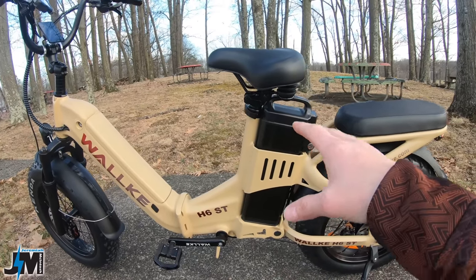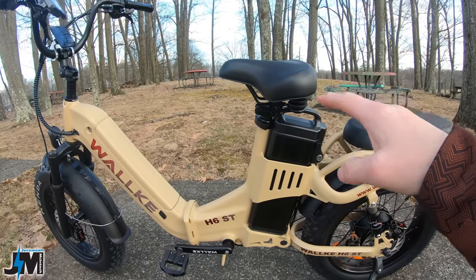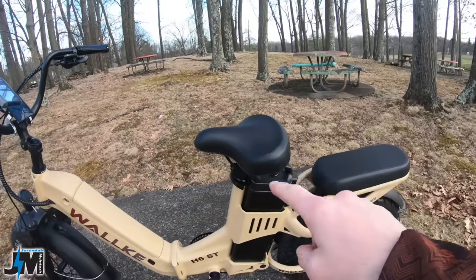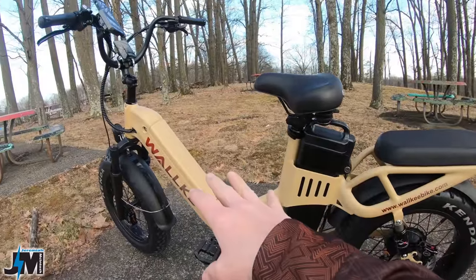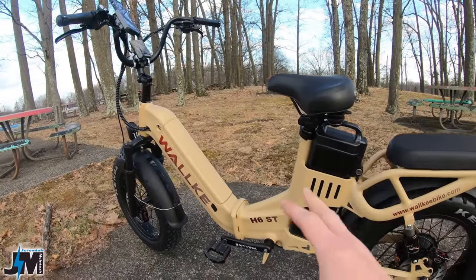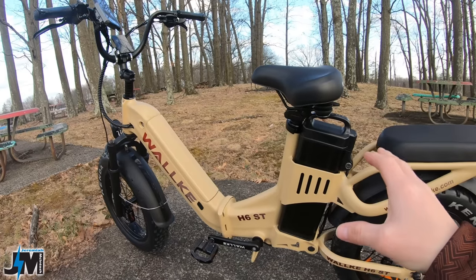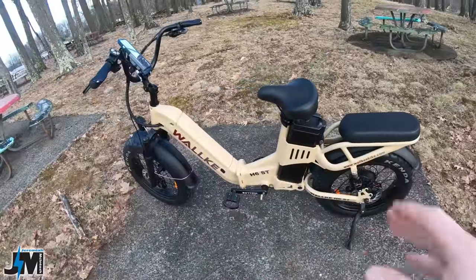The back battery behind the seat is going to require the seat to be a little higher. The minimum seat height on this bike is 34 and three-quarters of an inch, with a maximum seat height of 41 and a half inches. Both batteries weigh about 21 pounds combined, which puts the bike at about 97 pounds with the batteries, and about 76 pounds without.